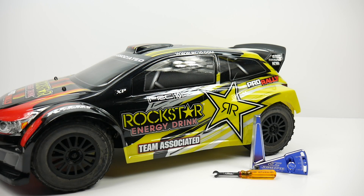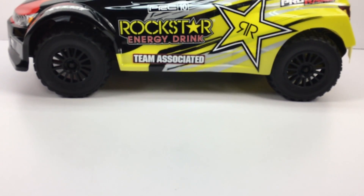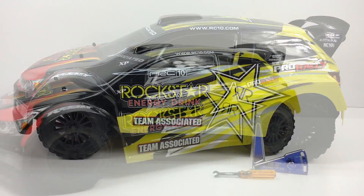Hey guys, Rich here from rcnetwork.com, and today on the beginner series it's time to talk about camber and toe-in angle and exactly what they do on your RC vehicle. I have my Team Associated Pro Rally right here to demonstrate how that all happens, so let's get to it.